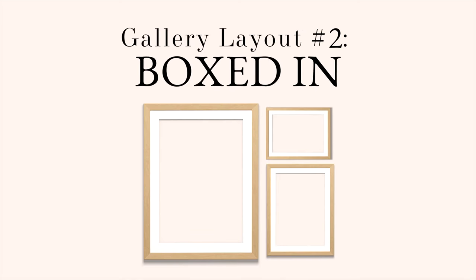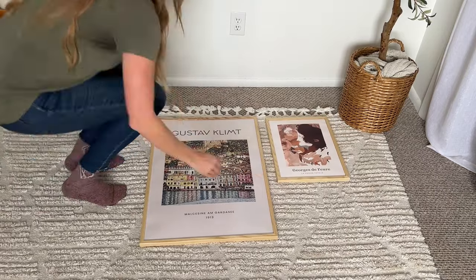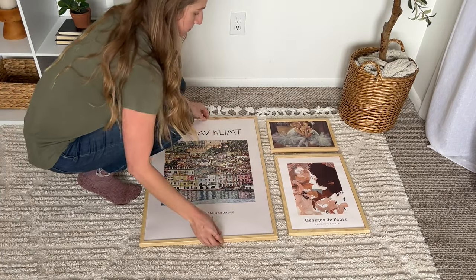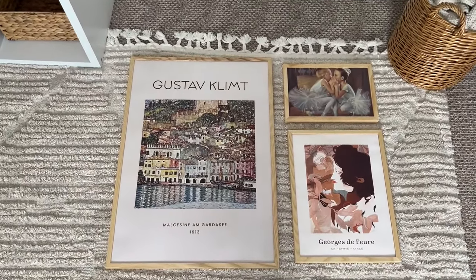Okay, layout number two. This is again using three prints, but this time I'm using one large piece, one medium, and then a smaller horizontal layout frame. Again, I'm laying them on the floor to get an idea of where I want to position them. It's creating a boxed look using three different prints — so it's not symmetrical necessarily, but it's still a very classic easy layout to pull off on your own wall.